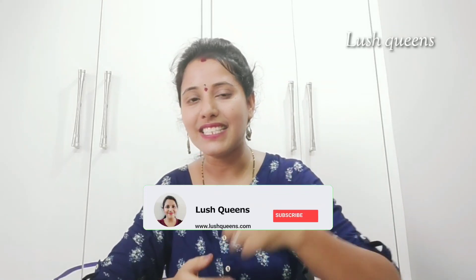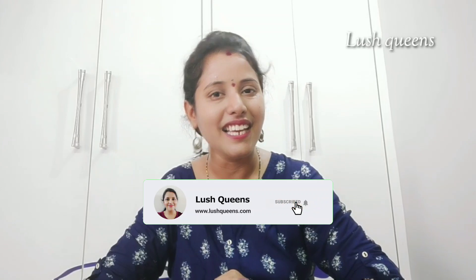This is the video. I want to know if you are using it — please comment below and apply the sheet mask. Please like this video, share with friends and family. Please subscribe and click the bell button. Stay tuned to Lush Queens. Thank you, have a nice day.